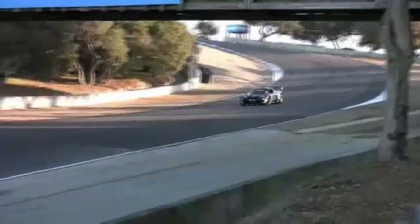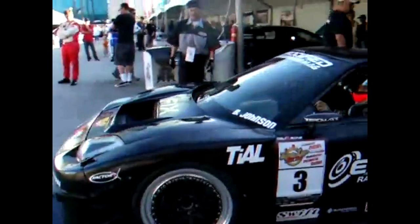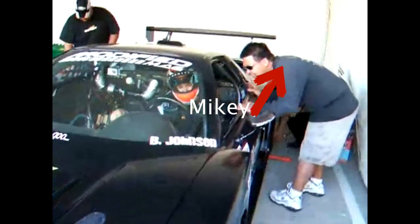Now we're on to the second part of our video, which is all about the intercooler setup. Talking to Mikey, who built the Factor X Racing NSX — I'll put a link — Mikey has convinced me that an air-to-water setup is the way to go.